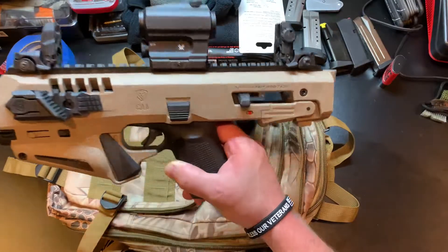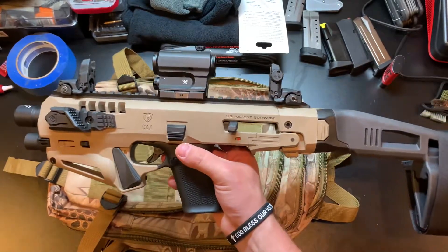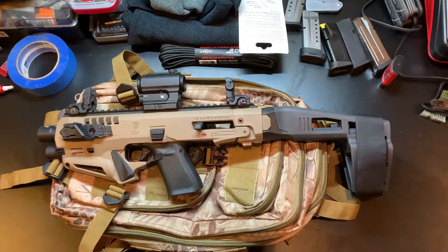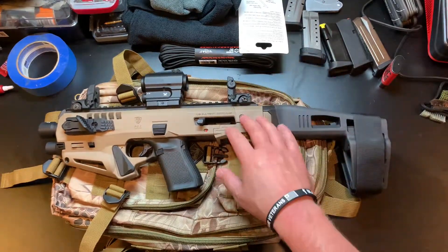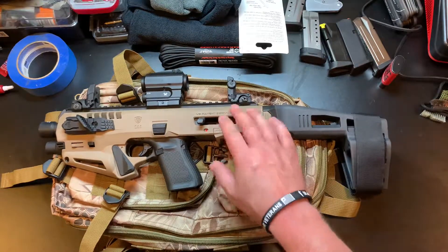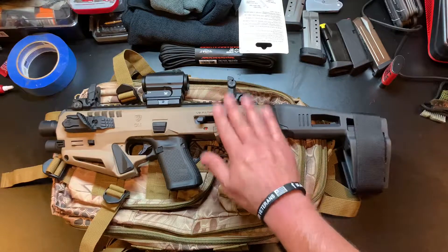Overall rating: go get one - that's my rating. They're fun. Why wouldn't you want one? I can't say enough good things about it. I'm considering getting another one. The newer model is cooler, and I have a Sig and an M&P so I'm thinking maybe I'll get a different one, or maybe just get the new one for the Glock.